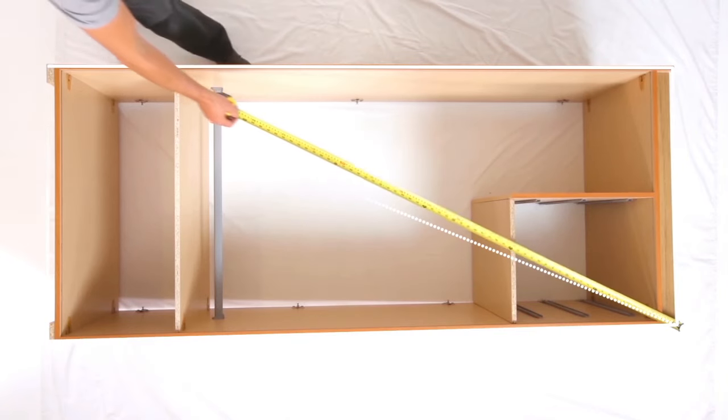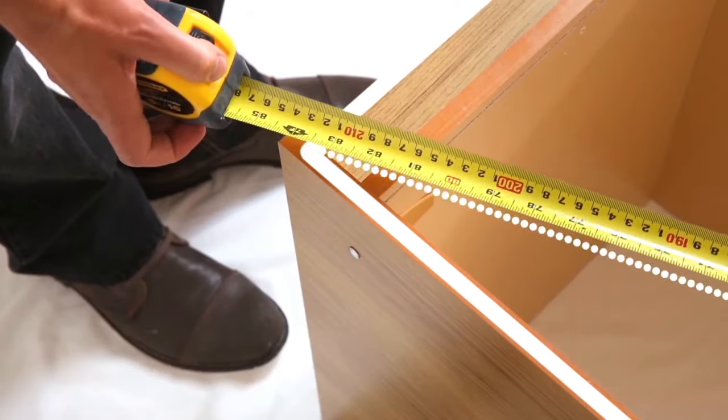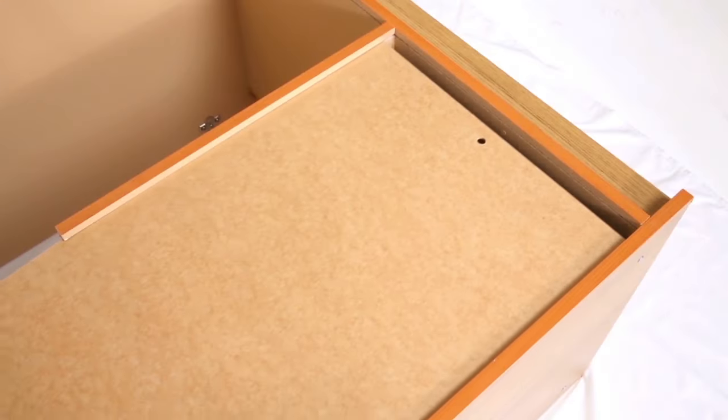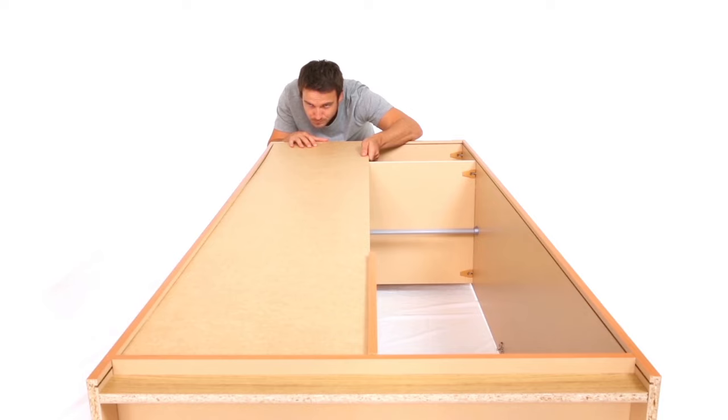Next, you need to make sure that your unit is perfectly square before fitting the back panel. Measure from corner to corner diagonally. If the measurements are equal, then your unit is perfectly square.